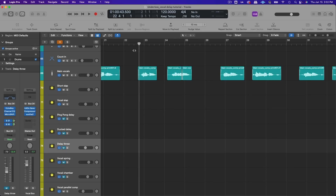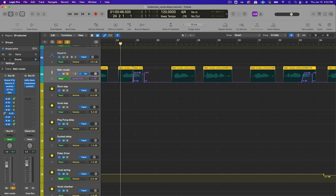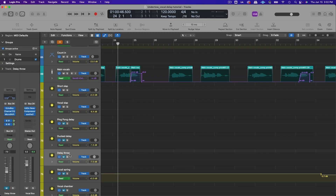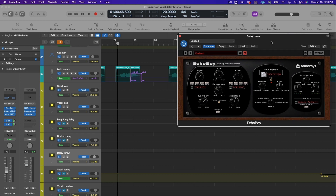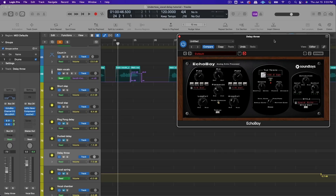For this song I created a bus with a delay throw and automated certain words to send to it — specifically the words 'down' and 'drown' at the end of phrases. On the bus I used Echo Boy with the space echo style and a little saturation. For the beat division, dotted quarter notes worked well and played nicely with the rhythm of the track. For timing, quarter notes or half notes usually work well, but triplets and dotted notes can be fun to experiment with.